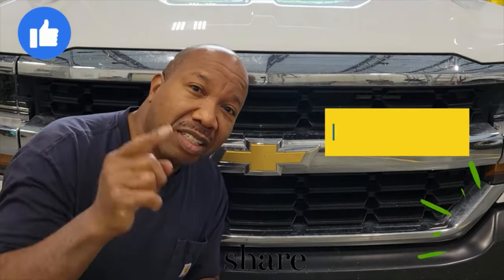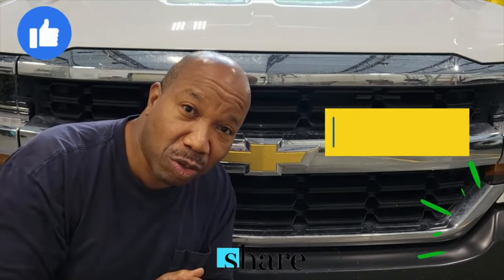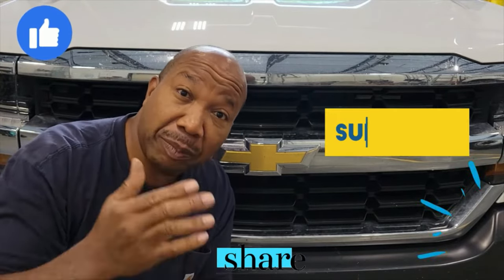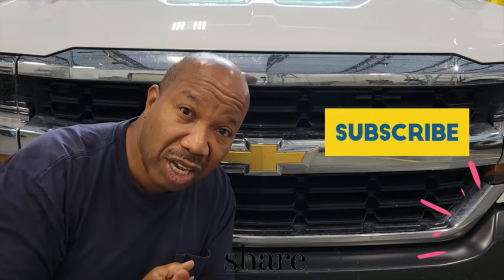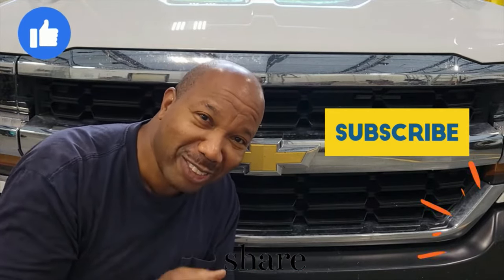Hello and welcome to my channel. Does it aggravate you to not have grease fittings on your tie rods and ball joints and you would like to grease those items as well? Well you should, because they'll last a whole lot longer. I'm going to show you how to do that and the tools you can use to make that job happen. So let's get started.